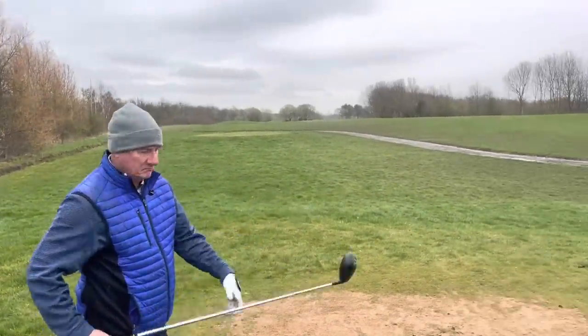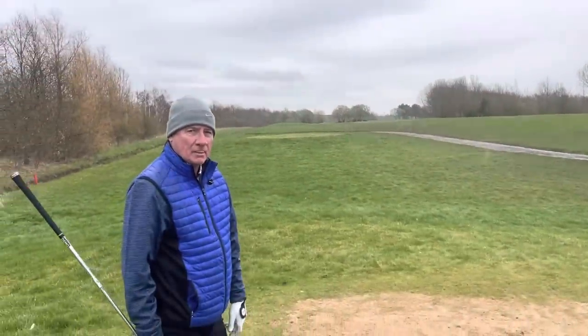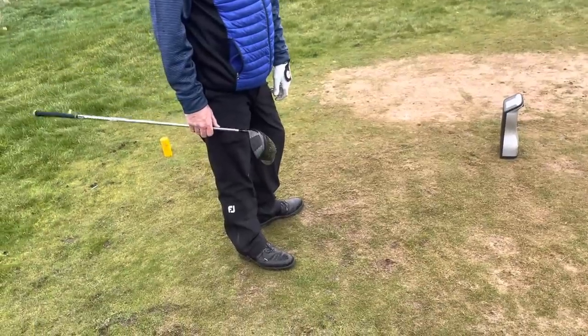It's very interesting when we get out on the golf course that it is different to what we said when we play inside. It takes away a bit of confidence. The shot went up the left-hand side and Dave's not feeling as confident, but we've got three more drives to hit and get the numbers with, so let's get down there.